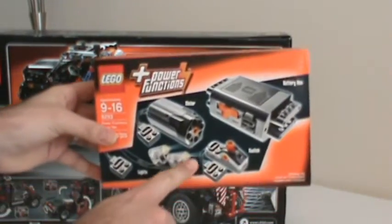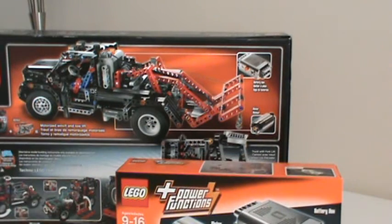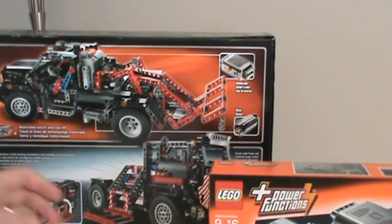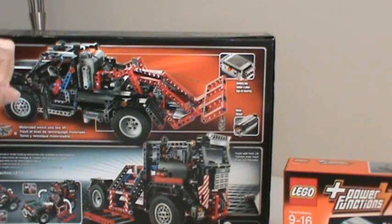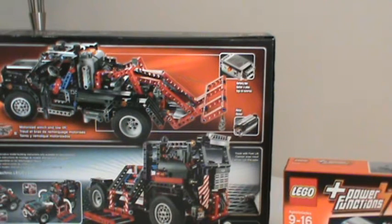I'll show you how I've incorporated these components along with the control lever that's part of the power function kit. The power function kit also comes with LED lights, but I did not include those on the 9395 — I intend to use those on the 8090 supercar, which I think is a better application. Instead of using the winch, I felt it was a poor use of the power function capability, so I used the undercarriage gearing from the winch and applied that to the powertrain of the truck. My second power function feature now drives the wheels of the tow truck and the engine under the hood.